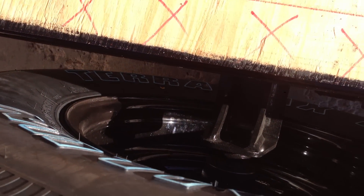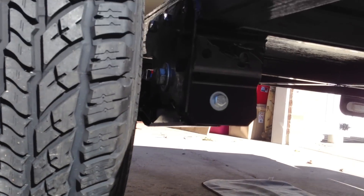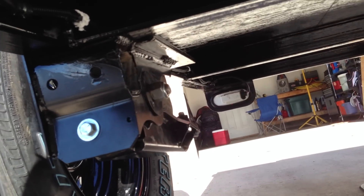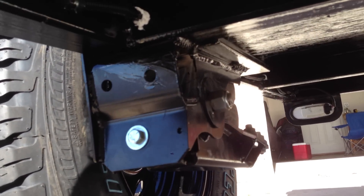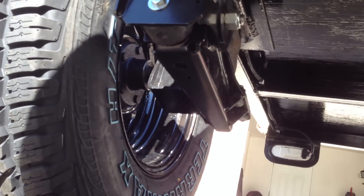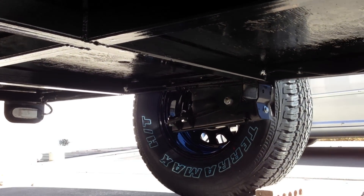They feel incredibly sturdy. You do have to assemble them yourself — the hubs and everything — grease your own hubs, assemble them, and pack your bearings with grease. Overall, very excited about these. The guy that built this frame welded on a bracket, we bolted these on, and then put a little bit of additional weld on there to make sure they're super sturdy. All my wiring has been waterproofed as it travels through the frame, and the whole bottom of the flooring has been covered, so all steps are being taken to make sure this thing is totally sealed and waterproof.